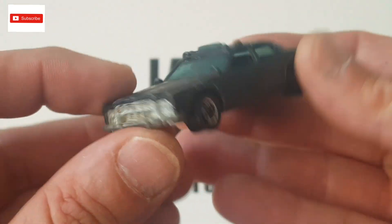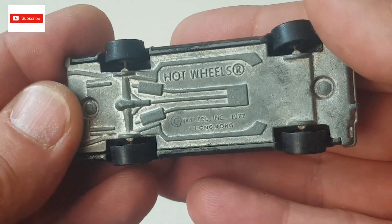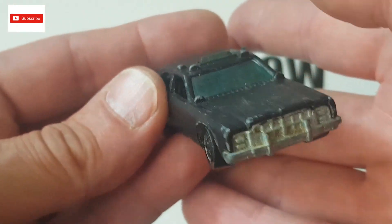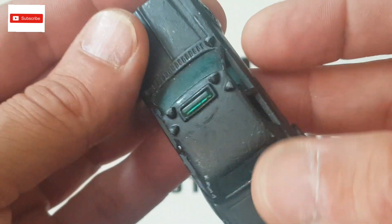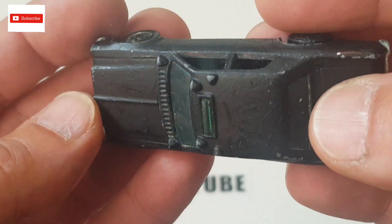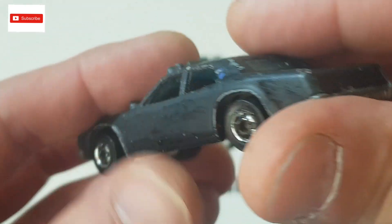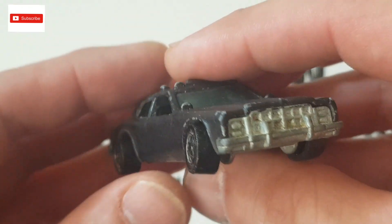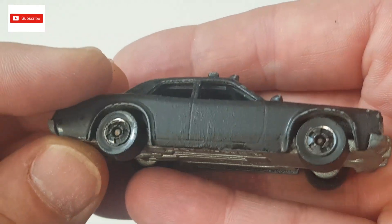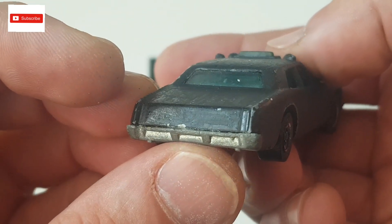Hello everyone and welcome back to another episode at Lazilo Collectibles. Today we have my first Hot Wheels car to restore. This is a 1977 made in Hong Kong police car based on a Dodge Monaco. I don't know if it's just dirty or been painted, but there looks to be a sticky residue on the car. The windscreens are in good nick and the car is in good nick, so it might not be a difficult restoration — but I've never done a Hot Wheels, so this is a first for me. I'm pretty excited because I like these 70s cars from the US.